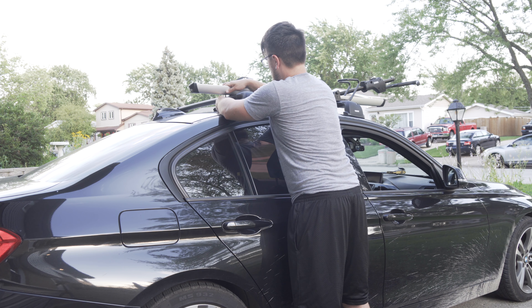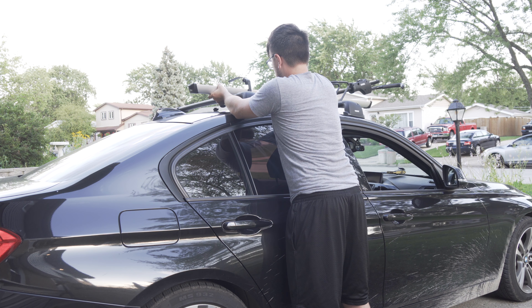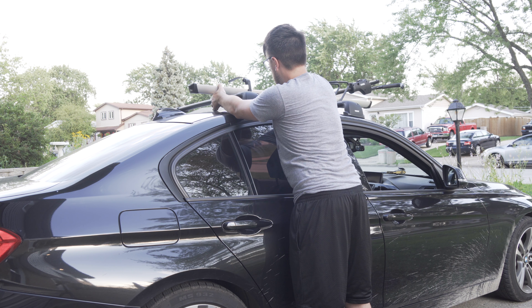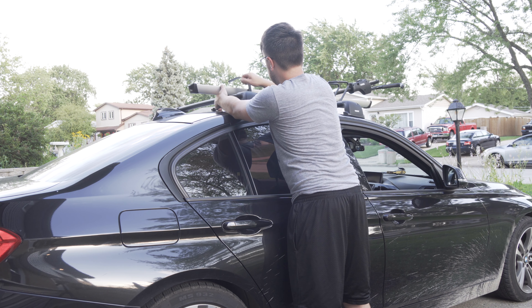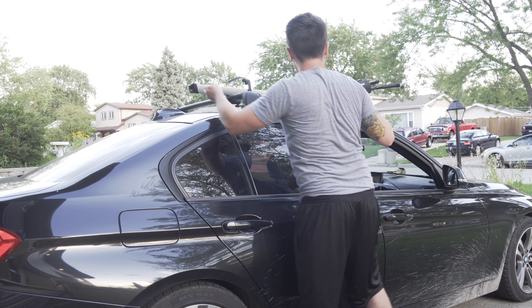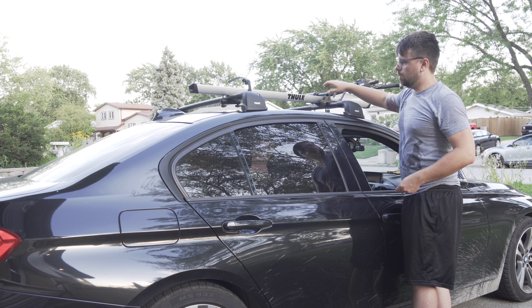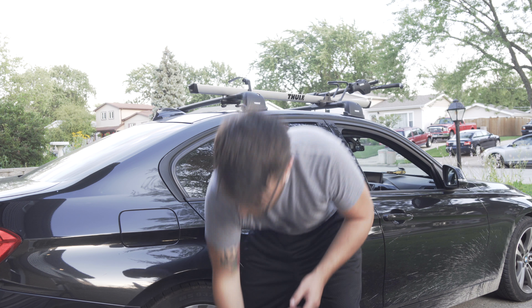The thread on that plastic piece was kind of uneven — it was kind of hard to put on. But now as you can see it's secure so it won't tip off your car.